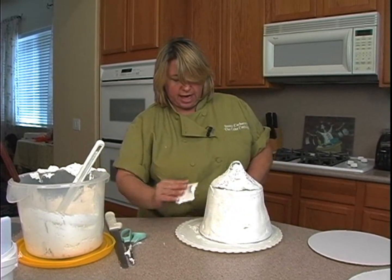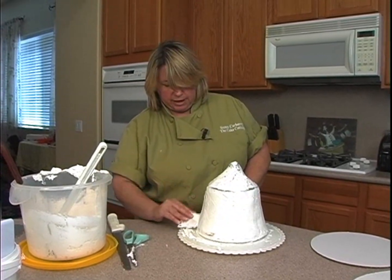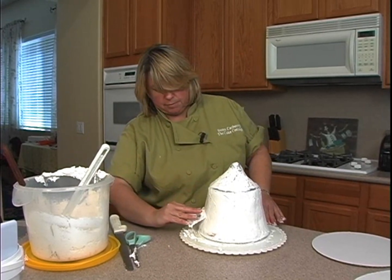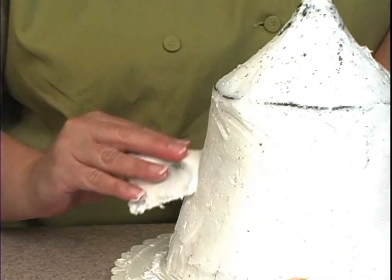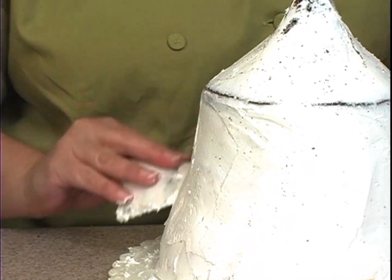It will still look fabulous when we're done. I was just getting some of that curve back — it looked like I had kind of lost some of that curve. What I'm doing is coming back in here and taking a little bit more of the buttercream off from just that middle section, so it'll look like my tent kind of flares out a little more.